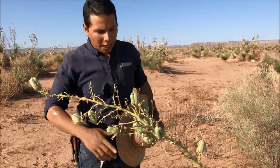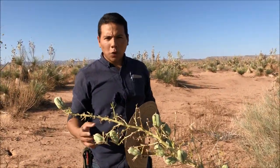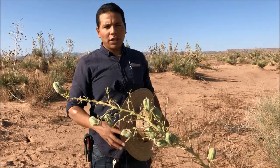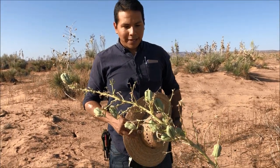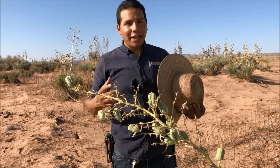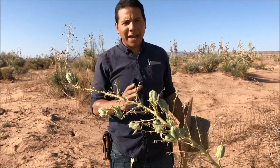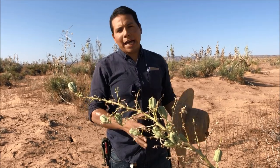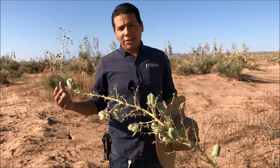You've seen us make cordage out of these spines right here, and long-time viewers will know that we've also made soap from its roots. That was on a SOG folding shovel review. For those that weren't interested in watching a folding shovel review, this information might have gone past them, so I wanted to come back and revisit it and elaborate on it a little bit more.